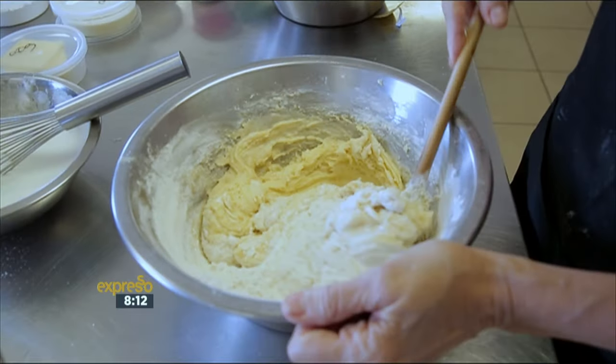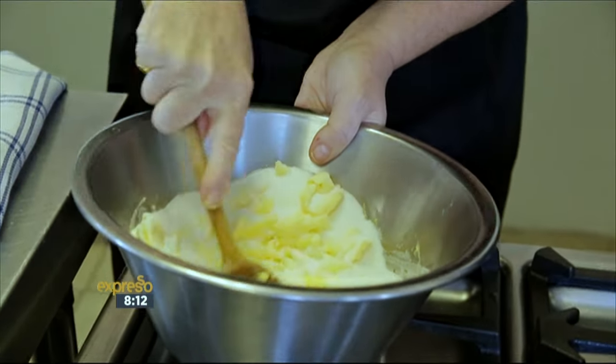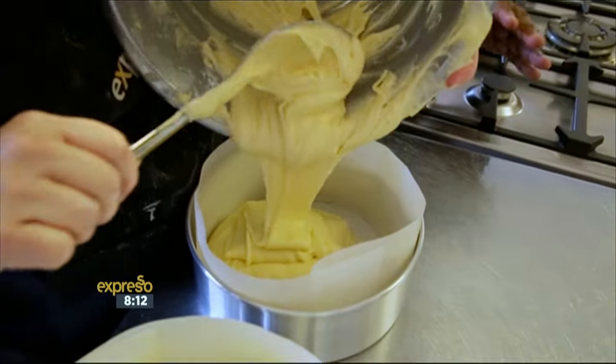How are we doing? Fine, thank you. What do you think of the recipe? I think it looks quite interesting. Do you think you're going to be able to do it? Yes. Well, you're looking good so far.